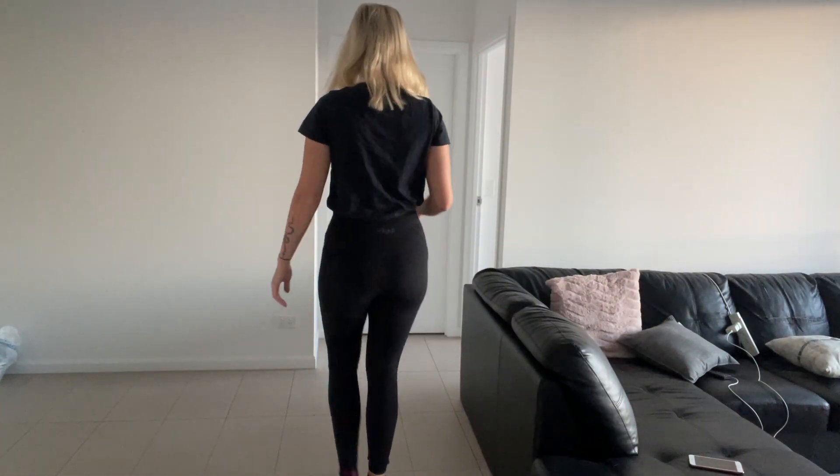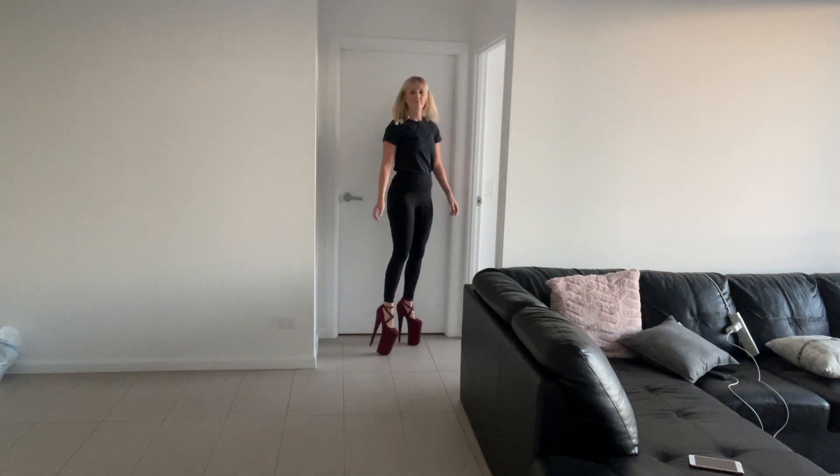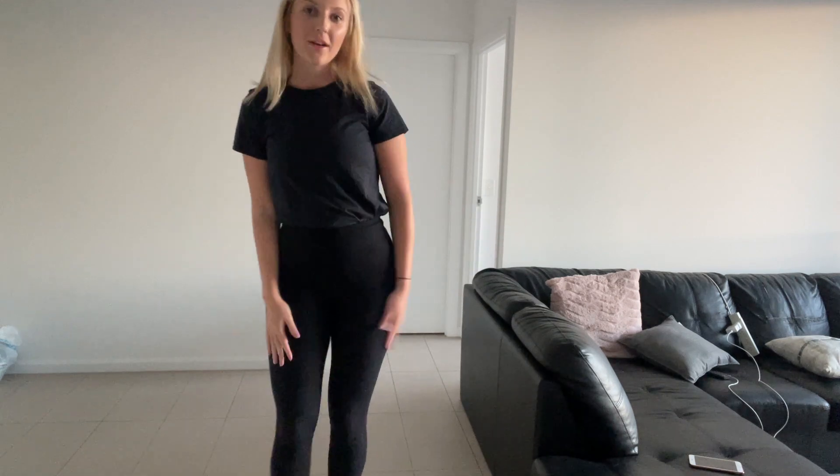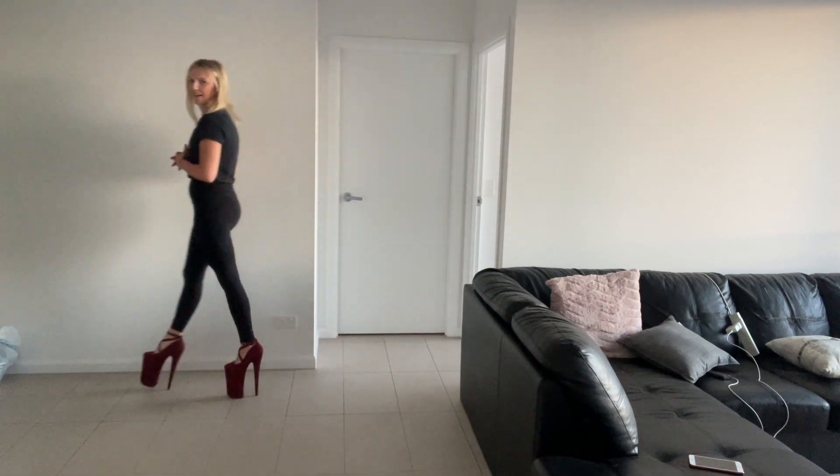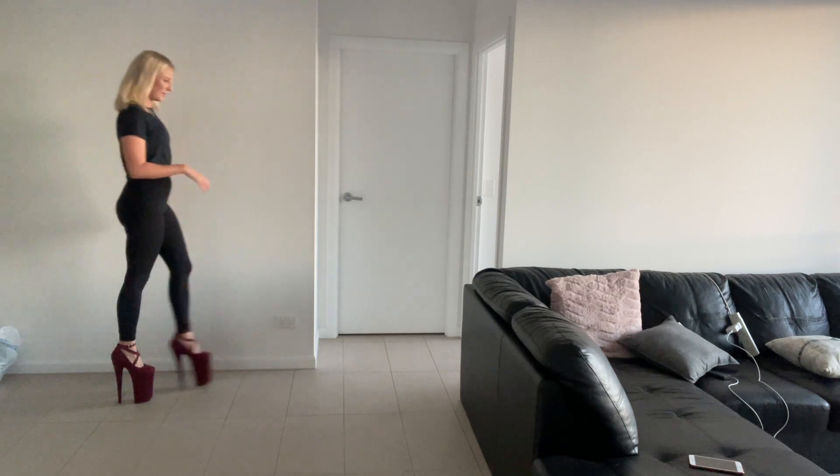I'll take you guys also for a little walk inside so you can see these in action on the tiles. They are pretty easy to walk in — I walk in them all the time. I can be doing the dishes, mopping the floor. They are very comfortable. I'm so glad Shoes of Hollywood gave them to me to take home because they are my favourite. Walking on the carpet is super tricky though.